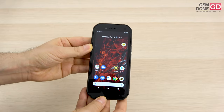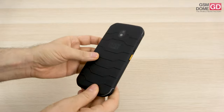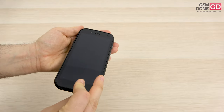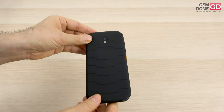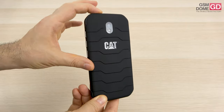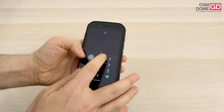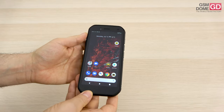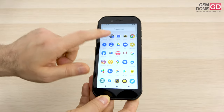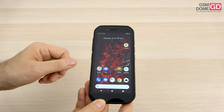If you want to talk about the actual resilience of the device: first of all, it's got IP68 certification for dust and waterproofing. You can drop it onto concrete from up to 1.8 meters, and you can sink it in water for 35 minutes at up to 1.5 meters depth. It's resilient to vibrations, extreme temperatures, drops, sand and shocks. You can also use the screen with wet hands and with gloves, which is something important to remember.